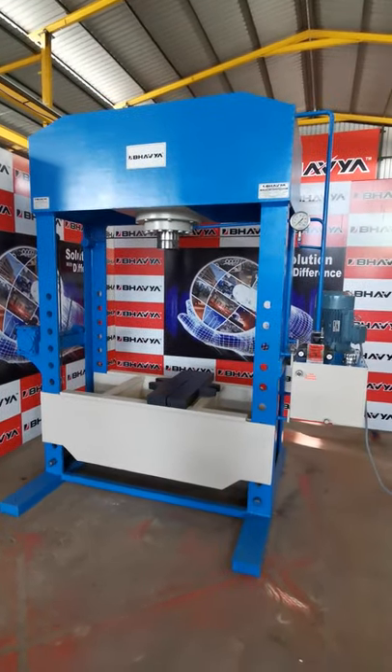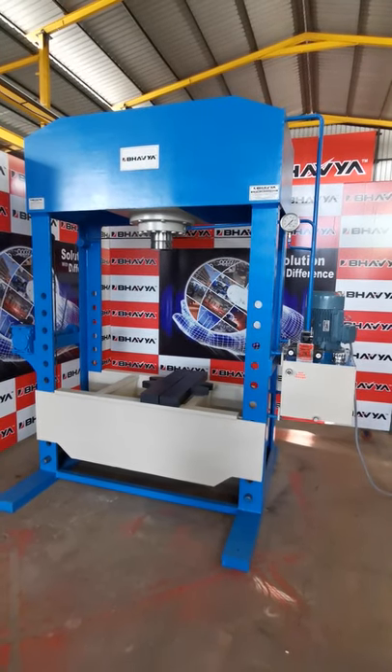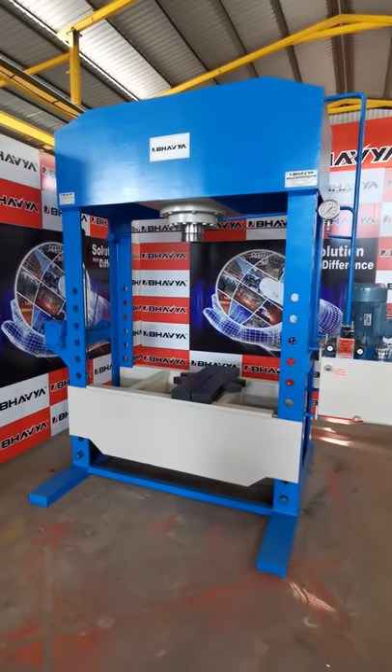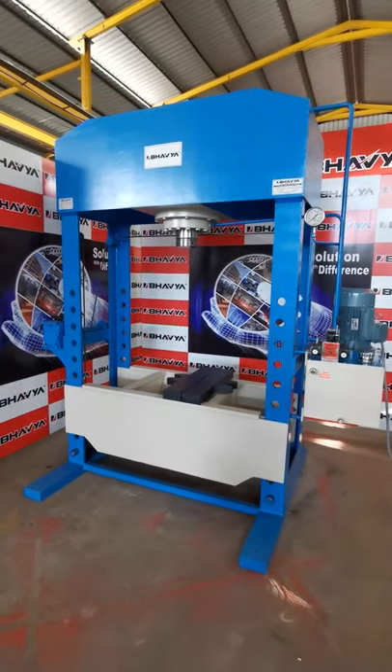The ram stroke is around 225 mm. The distance between columns front to back is 700 mm, and left to right is 1400 mm. The minimum distance between ram and bed is 400 mm, and the maximum is 1200 mm.